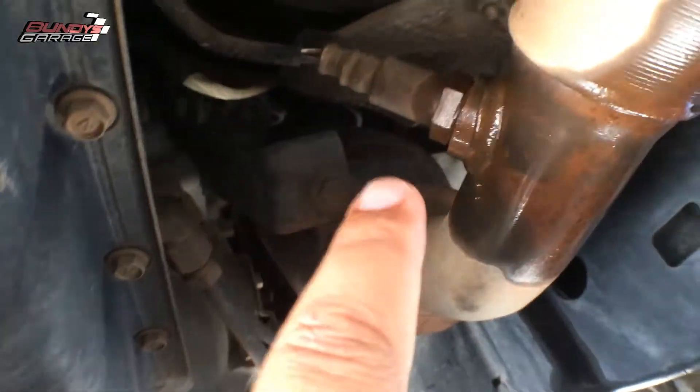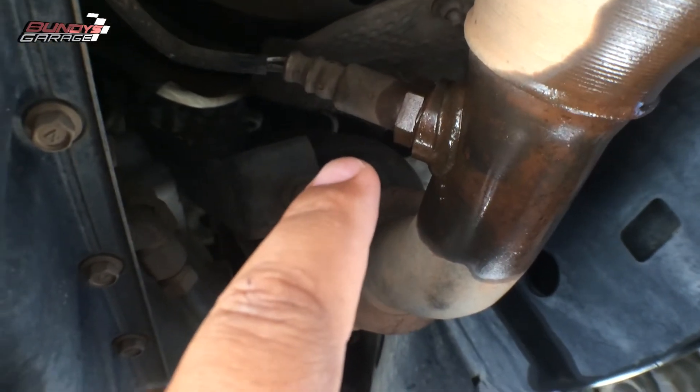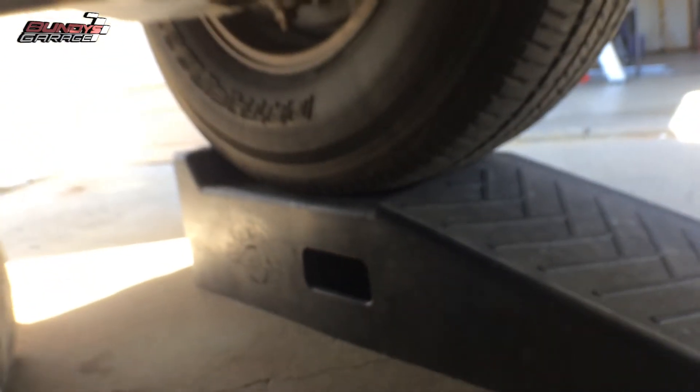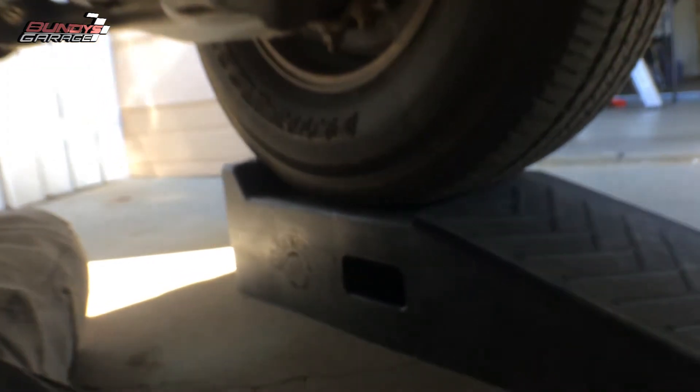On the driver's side — or passenger side I should say — is the O2 sensor right there. It is easiest to jack the vehicle up, but I'm just using these ramps to get the vehicle up and get enough clearance to be able to do this.